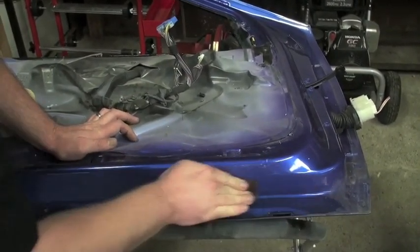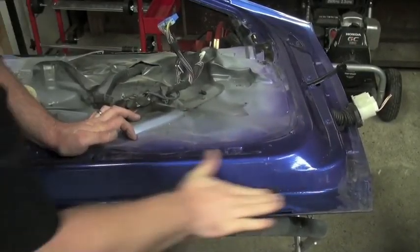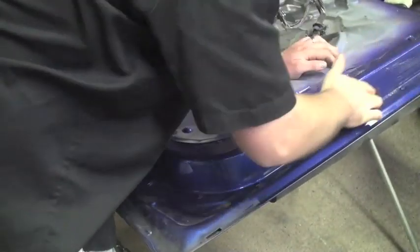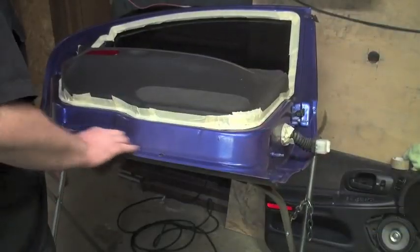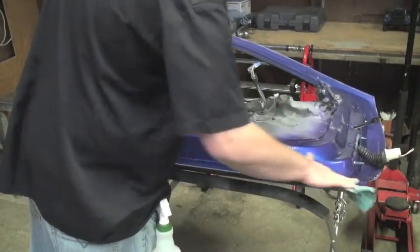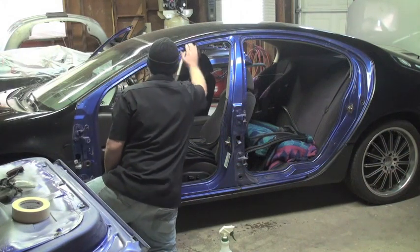Now we're going to use a red scuff pad with some wax and grease remover. If you're doing a solid color, the red scuff pad is the way to go — it scratches quickly. If you're going to use a metallic paint, then you're going to want to use a gray scuff pad. Once all your paint surface is scuffed up, you can wipe it all down, making sure there are no more shiny spots. If it's shiny, the paint is not going to stick to it.